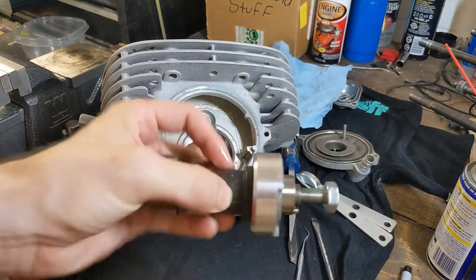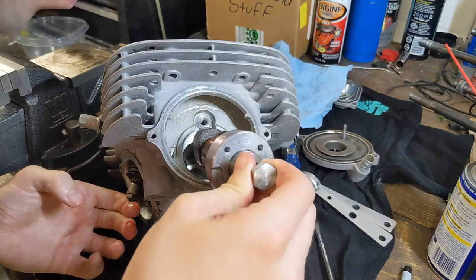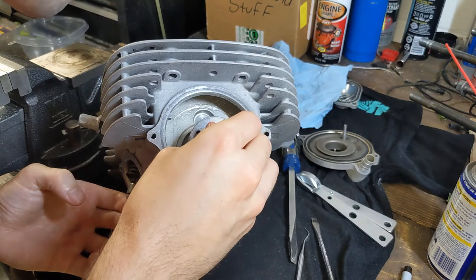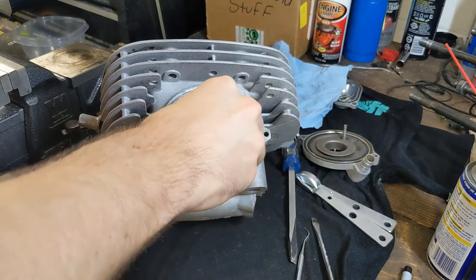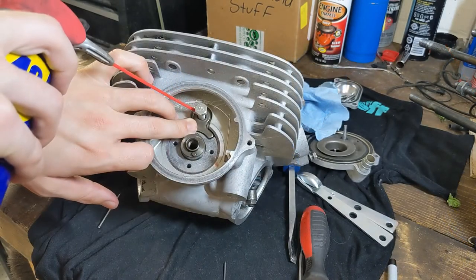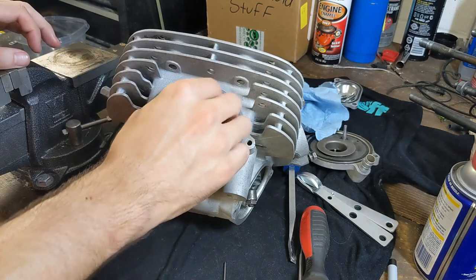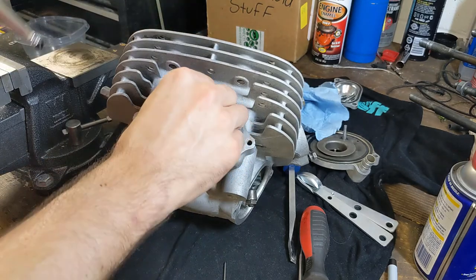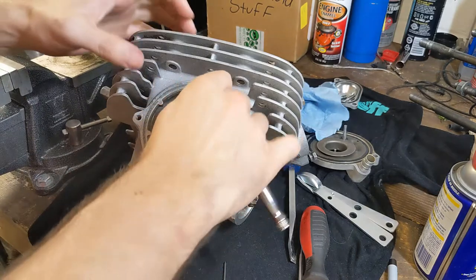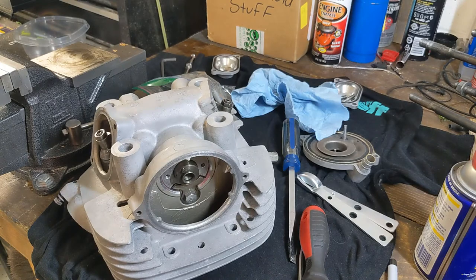Let's get the camshaft in — got it all lubed up. One down, one to go.